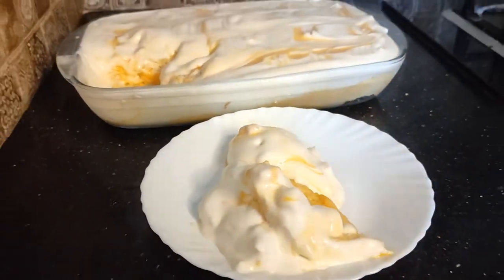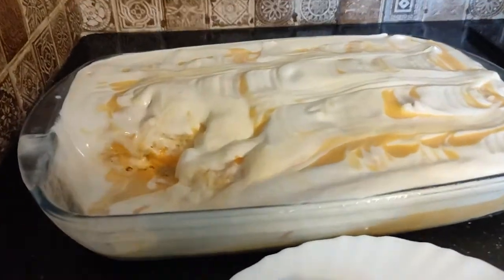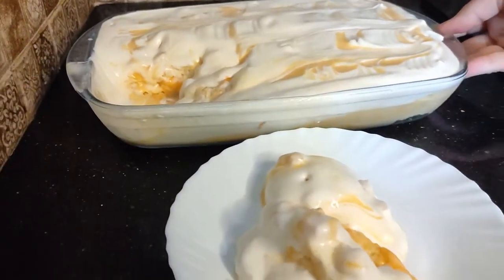In the name of Allah, welcome to our kitchen. Today we are making mango cake. It is very easy. We will start our mango cake.